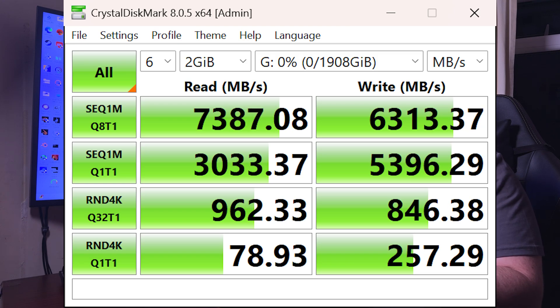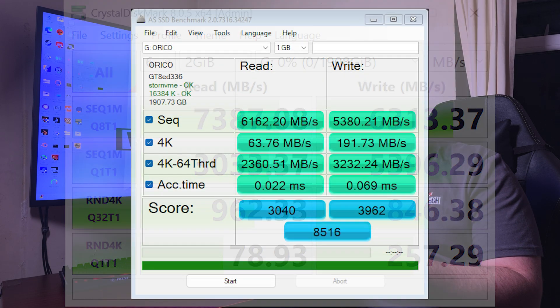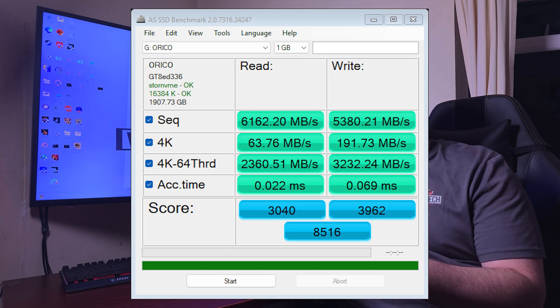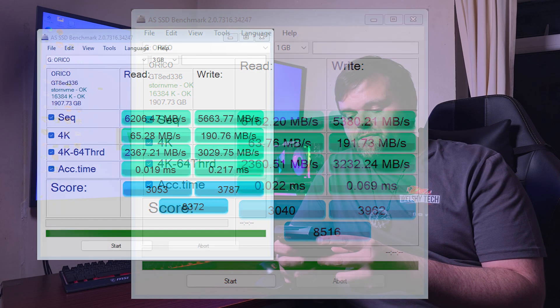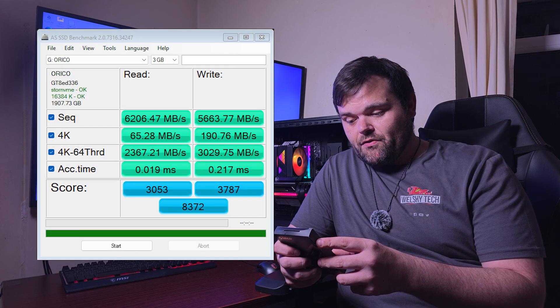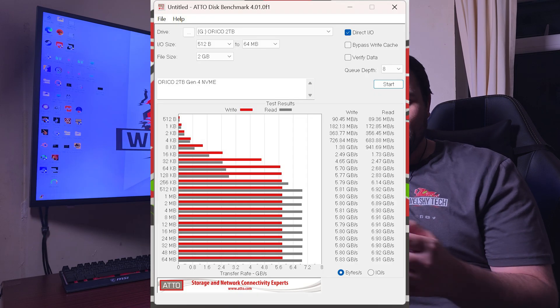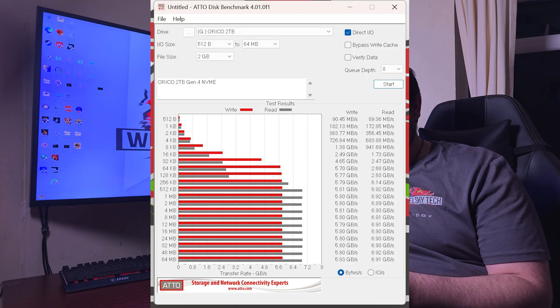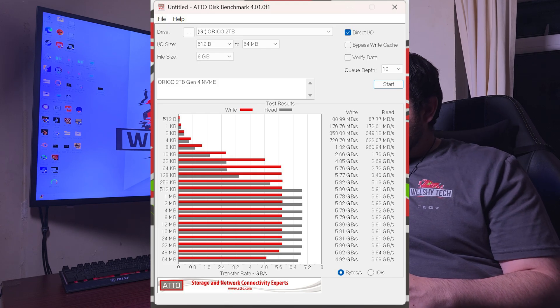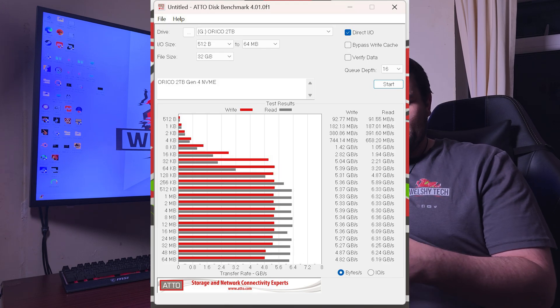Some key points for this drive: the flash type is 3D NAND flash, the size is 2280, and it has a working environment temperature of 0°C to 70°C. They do capacities of 512GB, 1TB, 2TB, and 4TB.